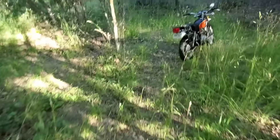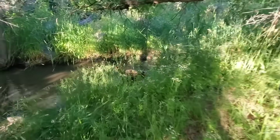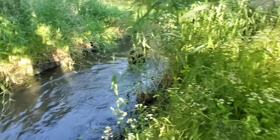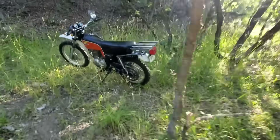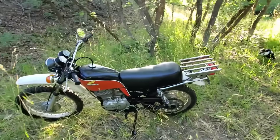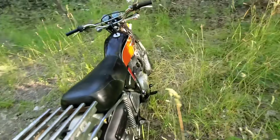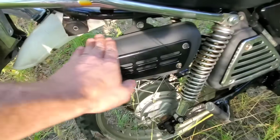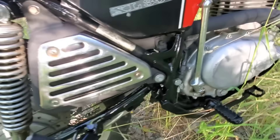Alright, we're down here by the stream, the dog's splashing around — favorite spot. I wanted to show you the finished product on the old XL 350, a real quick refurbish. Not a huge difference, but I like it — just subtle. The muffler just looks a whole lot nicer. I still need to get some steel wool and polish it, but the header pipe has fresh paint on it.